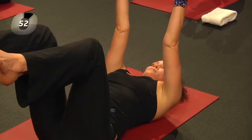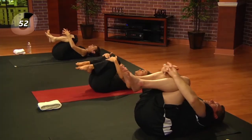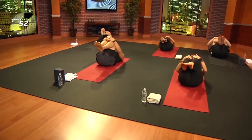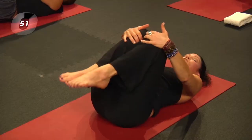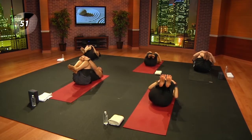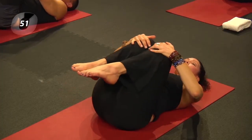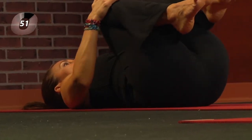Take one more breath, then exhale and bring the knees into the chest, wrap the arms around, and breathe. From here, begin to rock from side to side, massaging the lower back — maybe making circles. This is important for everyone, young and old; it will take us into our aging years gracefully.